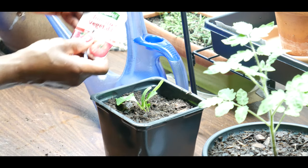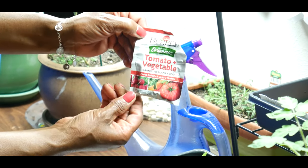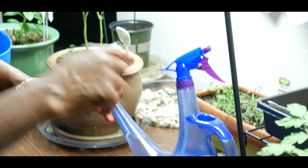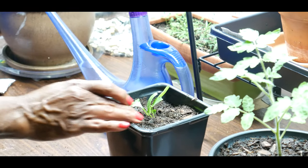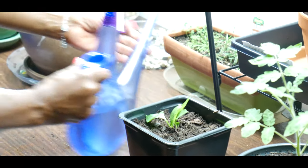I also use Burpee organic tomato and vegetable granular plant food. I had already used a little bit of this when the plant got its true leaves, so I'm just going to go ahead and put a little more in the bell pepper plant and give it a good watering.